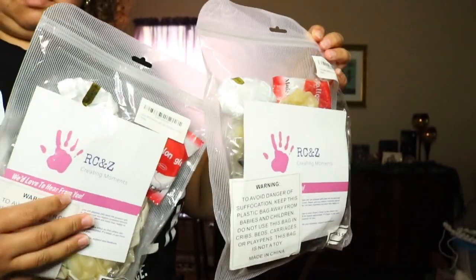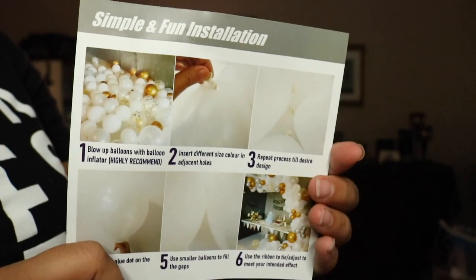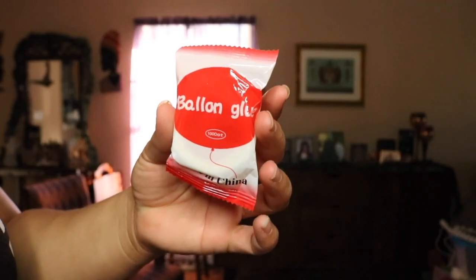RCNZ has sponsored this video yet again. I will link this particular kit in the description box below so you can purchase it at your own convenience if you want to replicate this exact balloon garland.